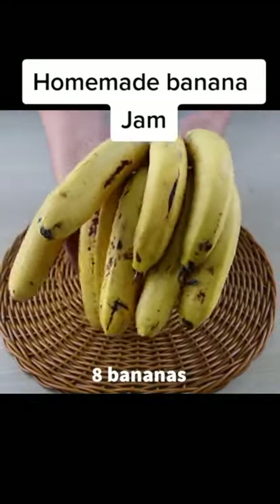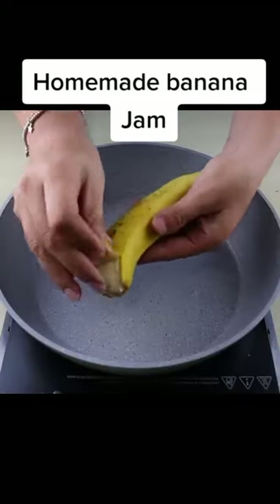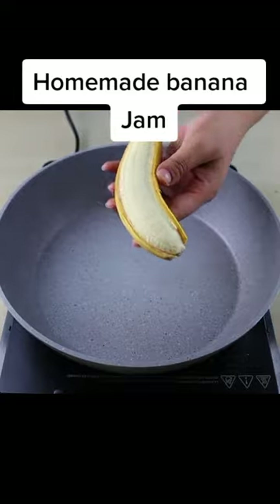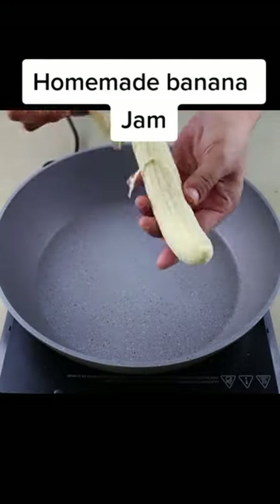We will need 8 ripe bananas. We will remove the peel and then cut the bananas into rounds. And if you've seen or made this recipe before, let me know in the comments.